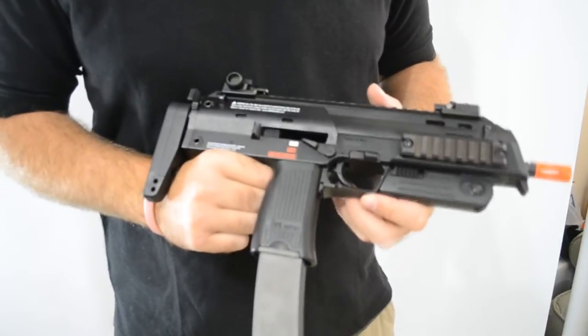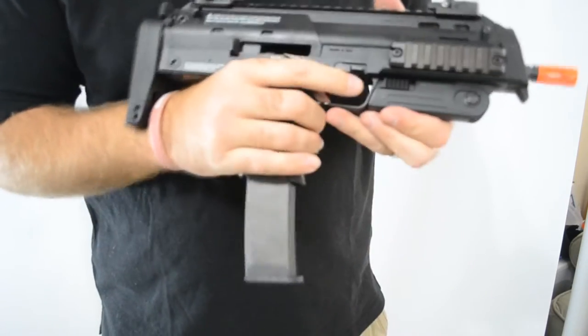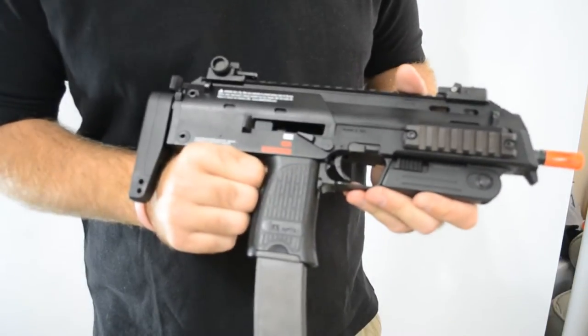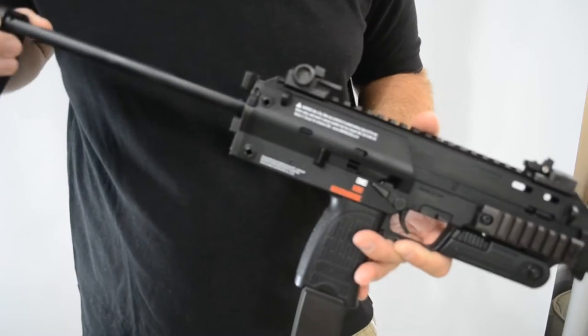The MP7 is also truly ambidextrous, as the mag release, the slide release, and the charging handle can be accessed from both sides of the weapon. The only exception is the button to release the two-position stock.